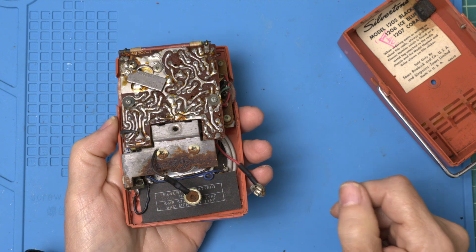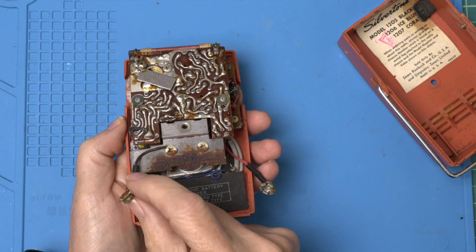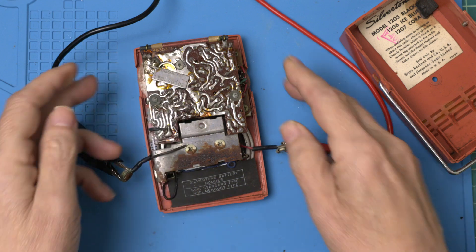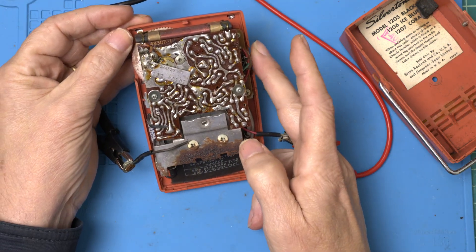Rust is never a good sign. We have funny corroded battery terminals to a battery that hasn't existed in decades. Well, maybe we can do something about that. Let's give it some bench power and see if we can see what it can do.